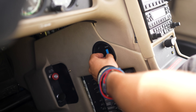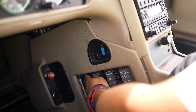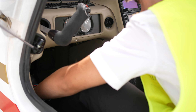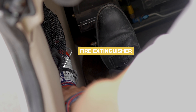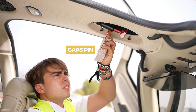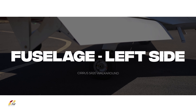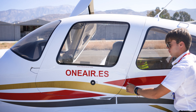The oil warning light should illuminate. Turn off both batteries. Check that the alternate static source is in the normal position. Check all circuit breakers are in. Verify that the fire extinguisher is charged and in date. Check the hammer.